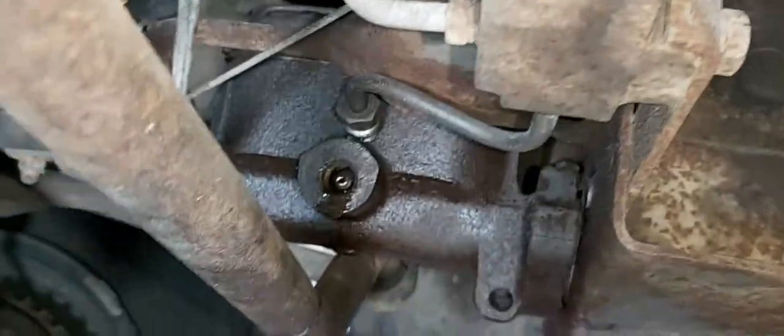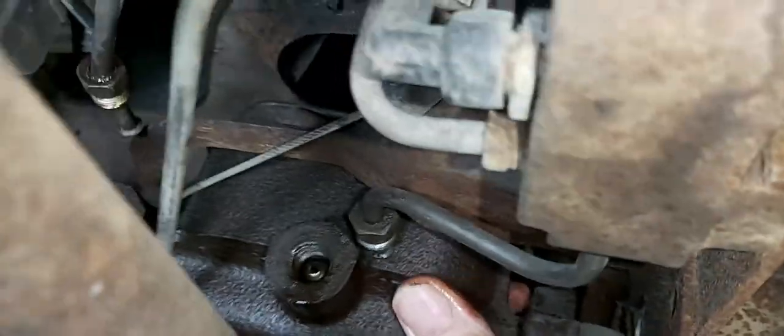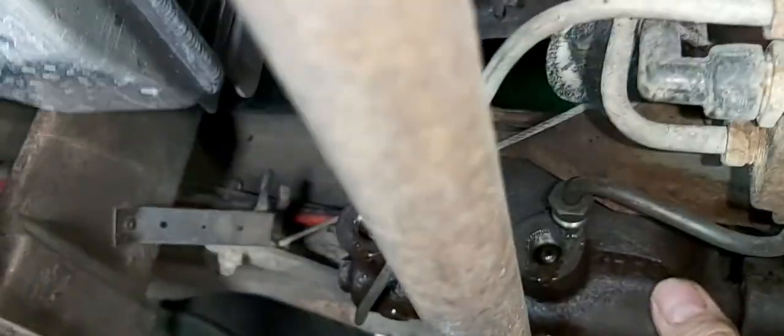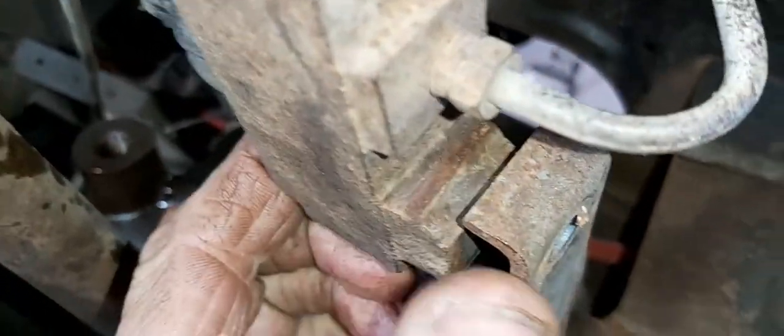I got the two mounting bolts undone. Now it's just a matter of trying to wiggle this out of here. I don't think it's going to be as easy as I thought — there's a bracket here of some sort. It's kind of hard to film. I had to loosen the proportioning valve to make some slack in these lines to see if I can get this out.